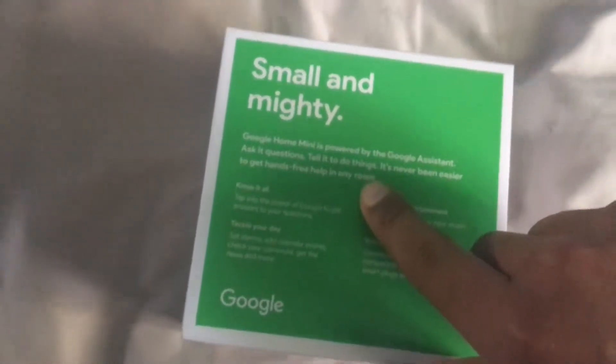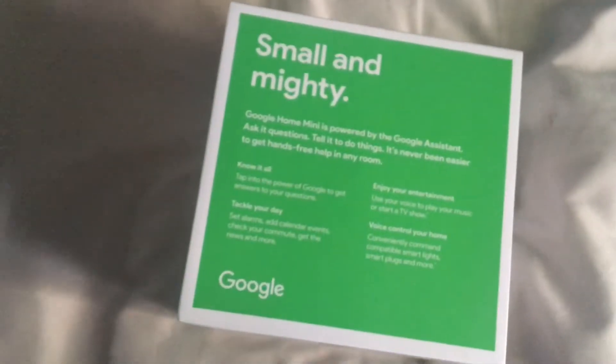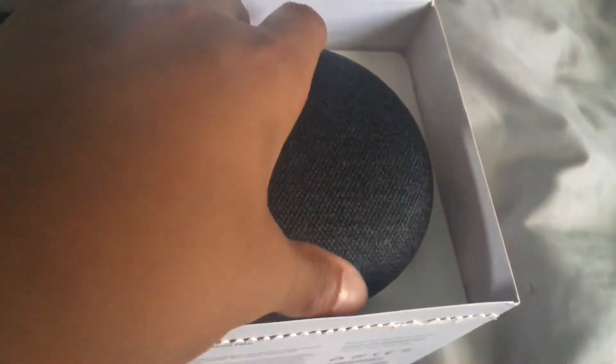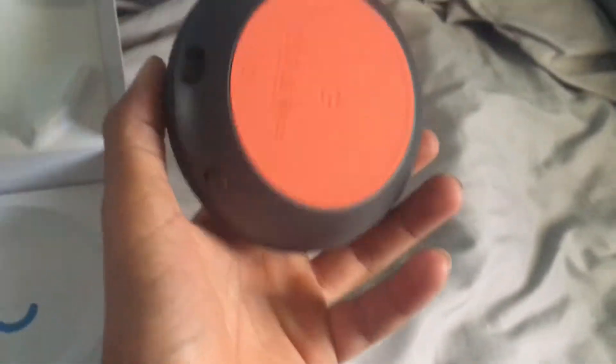At the bottom there's a pull tab — we're going to pull this pull tab. I got the charcoal Google Home Mini. Oh, this is so much smaller than I expected! Wow. It's got a nice red base with the Google logo and it feels really nice in the hand.